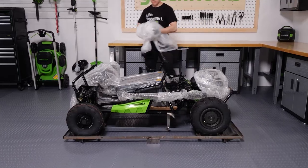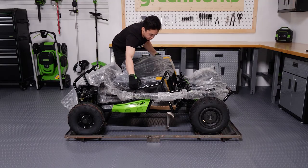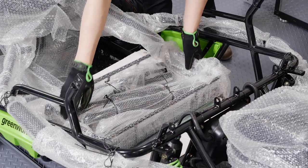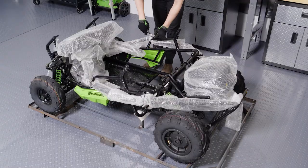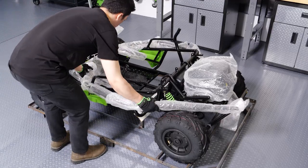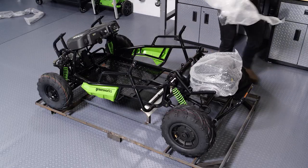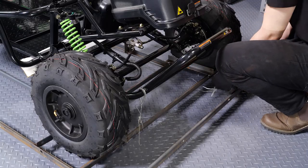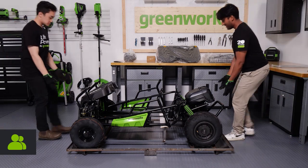Remove the plastic wrap. Cut the ties and remove the seat. Under the seat, you'll find a box of hardware, two batteries and a charger, the seat belts, a storage rack, and short sections of the brush guard. Cut the ties holding the two long sections of the brush guard to the frame and remove and set them aside. Remove any remaining plastic packaging. Cut the metal ties securing the Go-Kart to the frame. With assistance, lift and move the Go-Kart off of the frame.